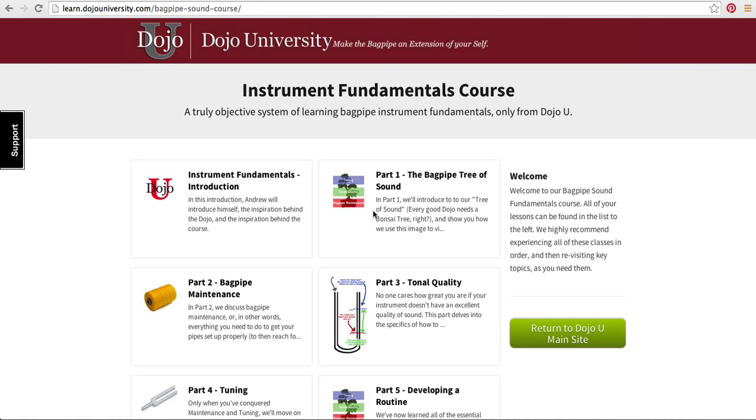Hey everybody, my name is Andrew Douglas here from Dojo University and we've just launched our all new course all about instrument fundamentals. Many of you purchased our finger work fundamentals course and this is the sister course that deals with how to get your bagpipes to sound great.